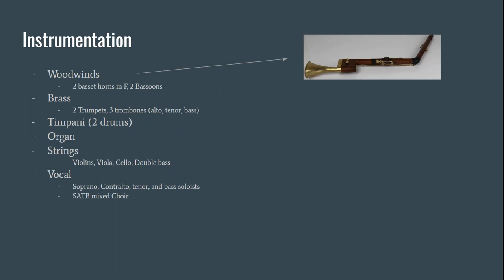A little bit about instrumentation: in the Woodwind section, we have two Basset Horns in F — there's a picture of them at the top — and two bassoons. In the Brass section, we have two trumpets and three trombones: alto, tenor, and bass. We also have timpani with two drums and an organ. In the String section, we have violins, violas, cellos, and double bass. In the Vocal section, we have soprano, contralto, tenor, and bass soloists, as well as a mixed soprano, alto, and tenor choir.